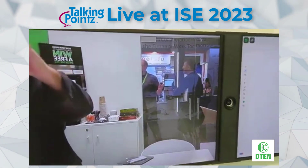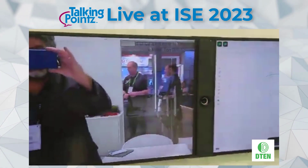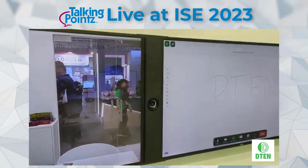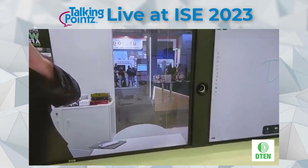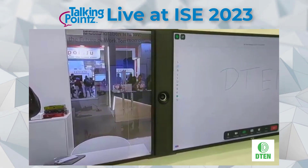The units are running Windows. The price hasn't been announced yet, but in the UK it's just over 8,000 pounds — about the same price as the D7X 75-inch model. They'll also have it in 75-inch dual-screen versions, coming in about two months.